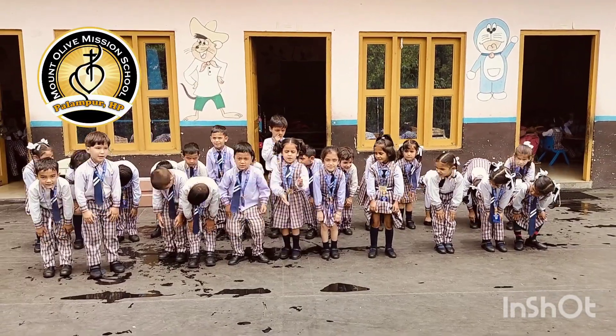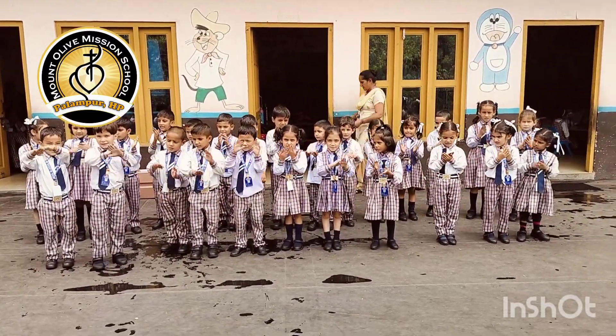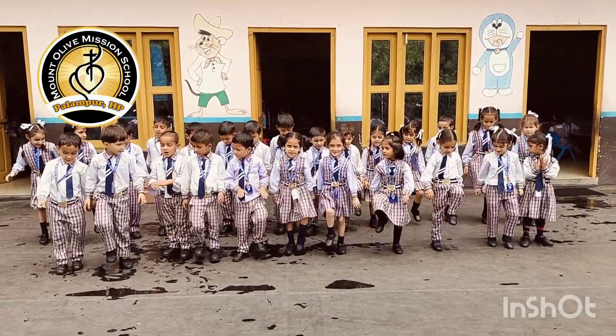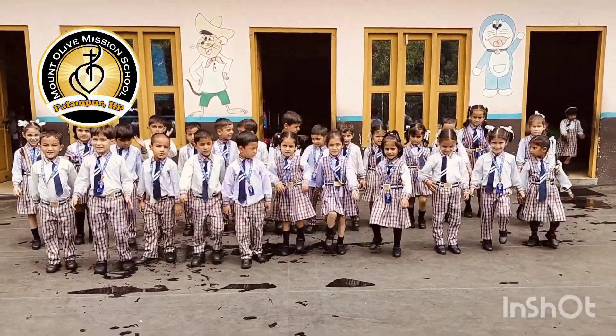Touch your arm. Touch your hands. Step your feet. Clap your hands.